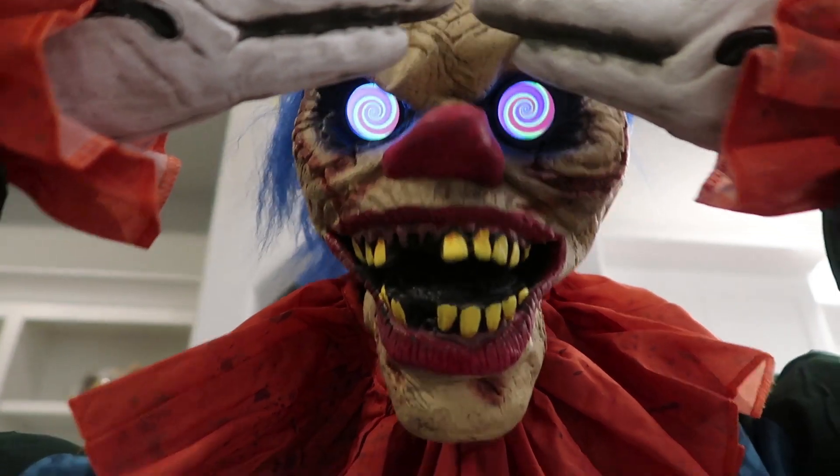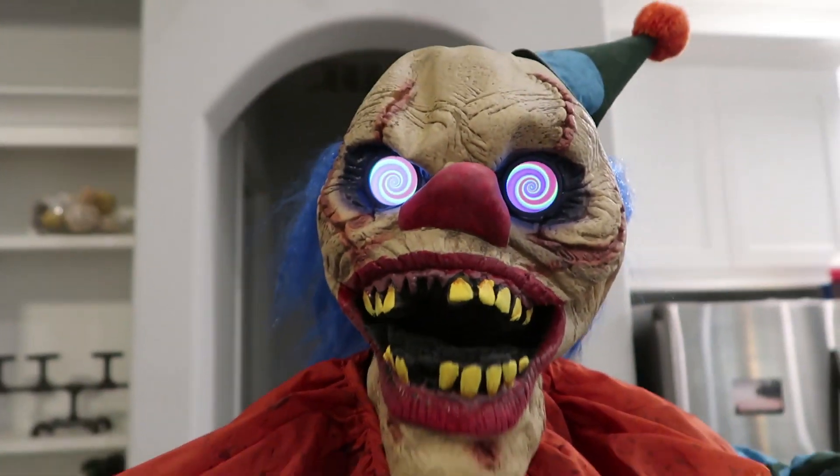Overall, I am very, very, very excited to use him in our home haunt this year. So that's pretty much everything about the Peekaboo Clown.